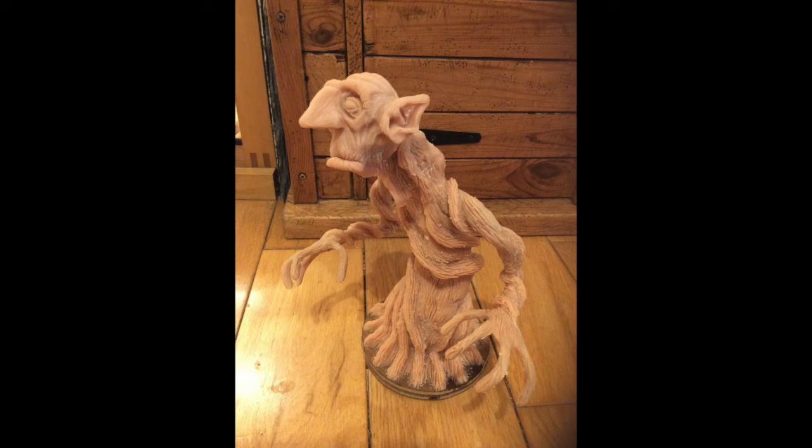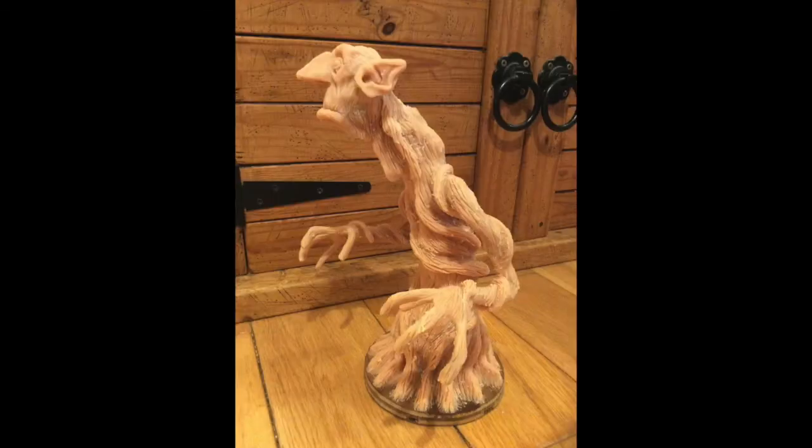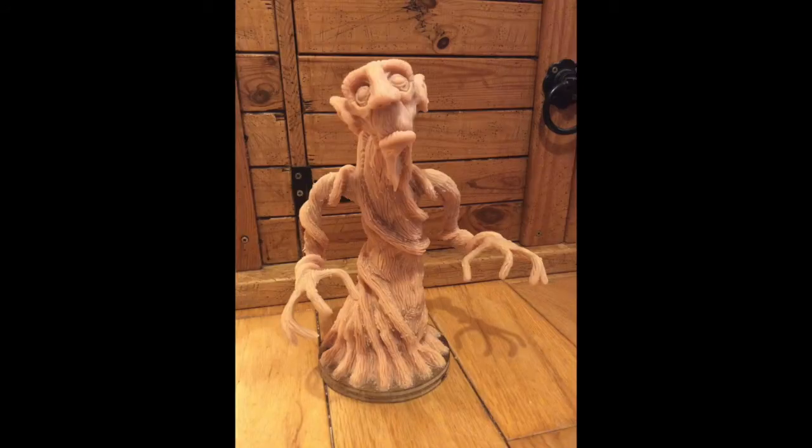Hi YouTube, this is just a little character that I made up, who's like an old man of the forest or old man of the woods. I just decided to make him look a bit like a sort of tree.